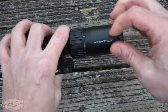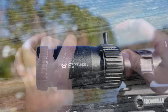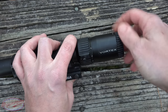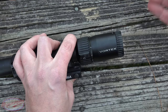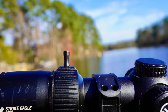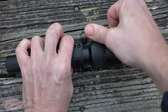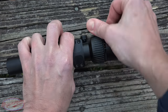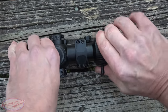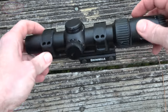At the rear of the optic we have our eye focus ring, which lets you set the scope so the reticle is clear for your eyes — everybody's vision is different. Continuing forward, we have that integral throw lever. The throw from 1x all the way to 8x is about 180 degrees, which is pretty standard for a 1-to-8 scope. It's got nice knurling on there if you don't want to use the lever.